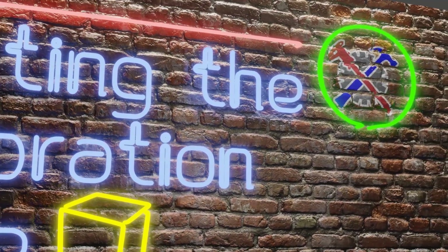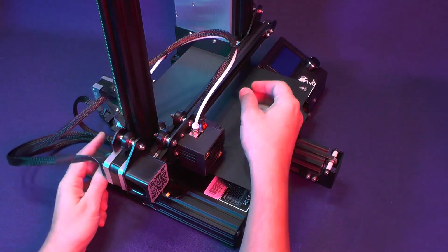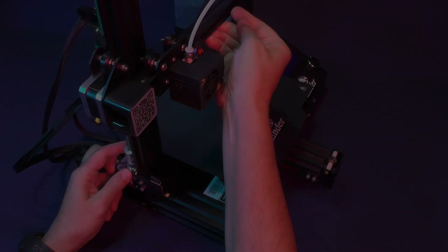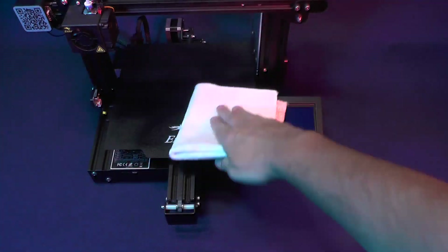On this step, we are going to print a calibration cube. So, as you know, before switching on the printer, we need to clean up the bed. For this, we need to lift up the gantry, spray a little alcohol and wipe it all off.